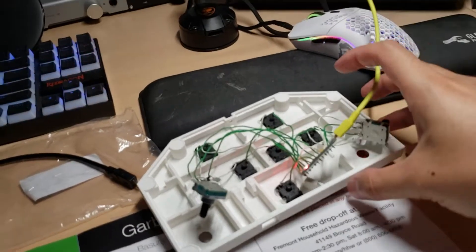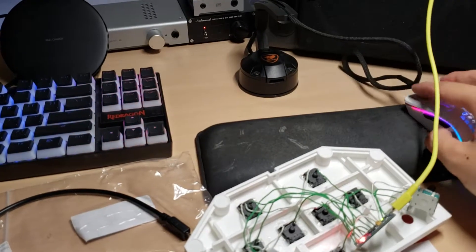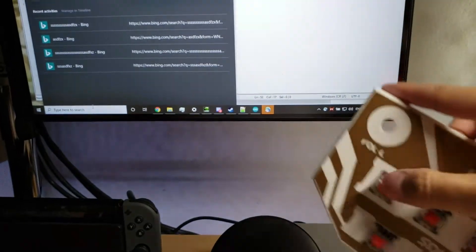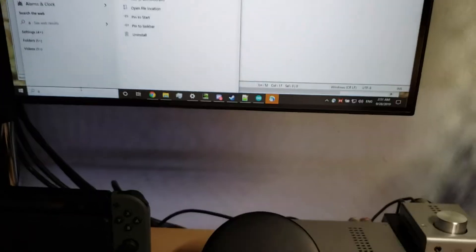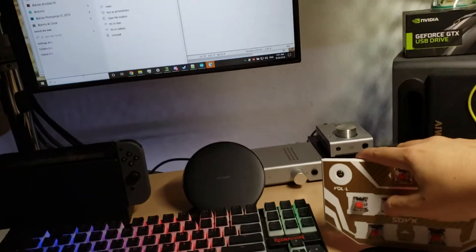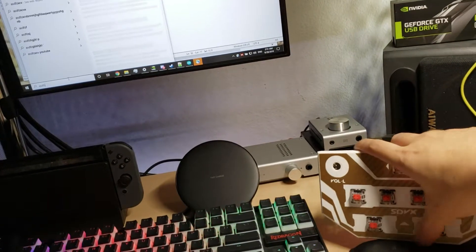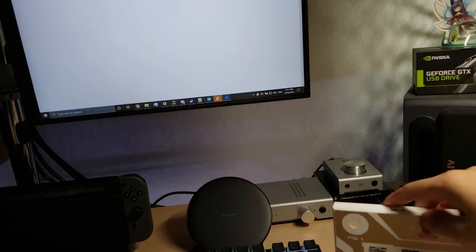I just plugged it in and you can see if I click a button here it should work. Go ahead and test it, make sure every button is working. When you click Enter it'll open a page because you're just searching.